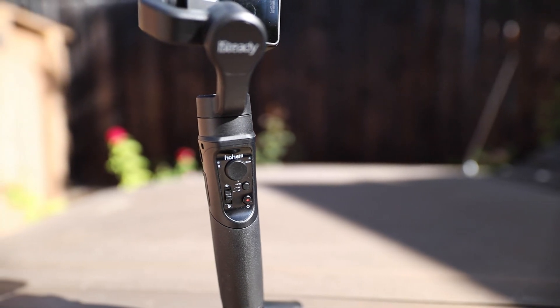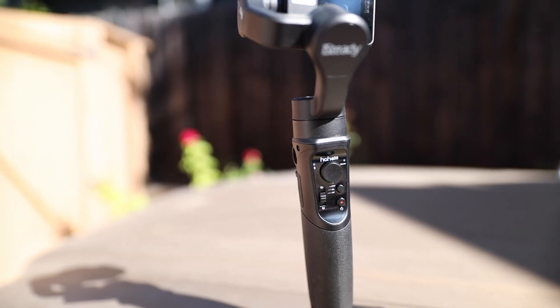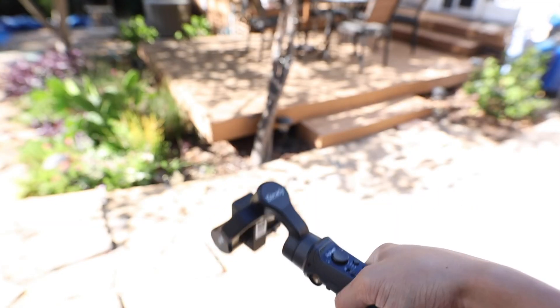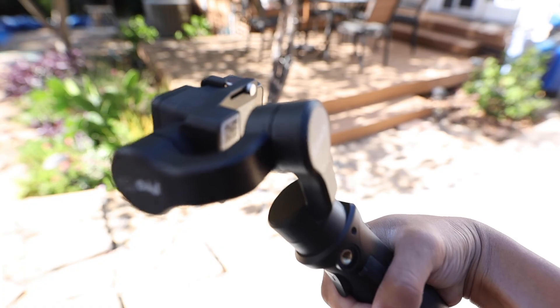Double-tap the trigger to bring it back to the original position. There are four different modes you can use while filming, activated by tapping the back button one to four times. The different modes are labeled on the back so you don't forget, though they're listed as initials which can be hard to figure out at first — but once you play around with them it's easy. Single tap puts you in PF, which is pan following: when you move the gimbal up or down the camera faces forward, but when you move side to side the camera follows your hands.